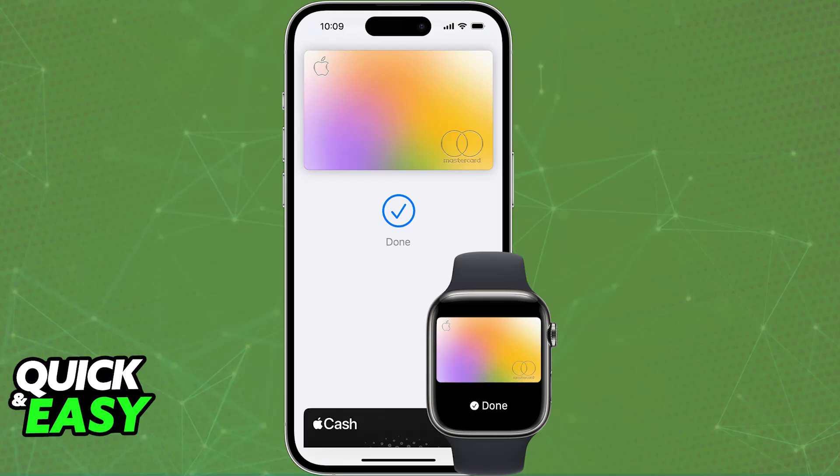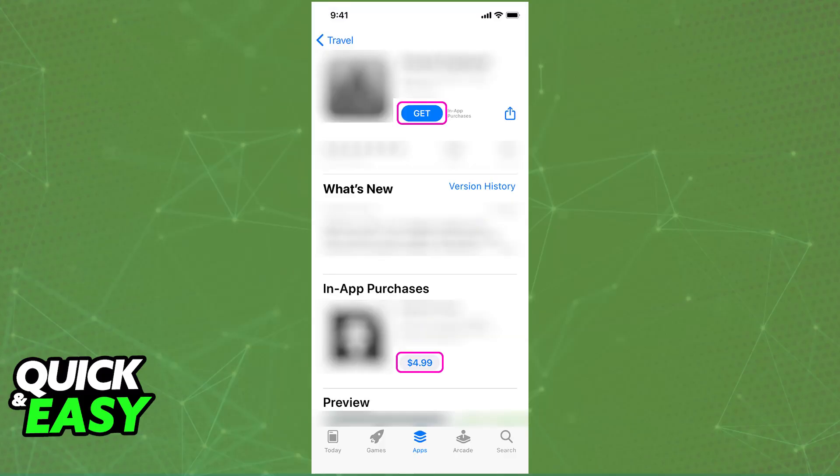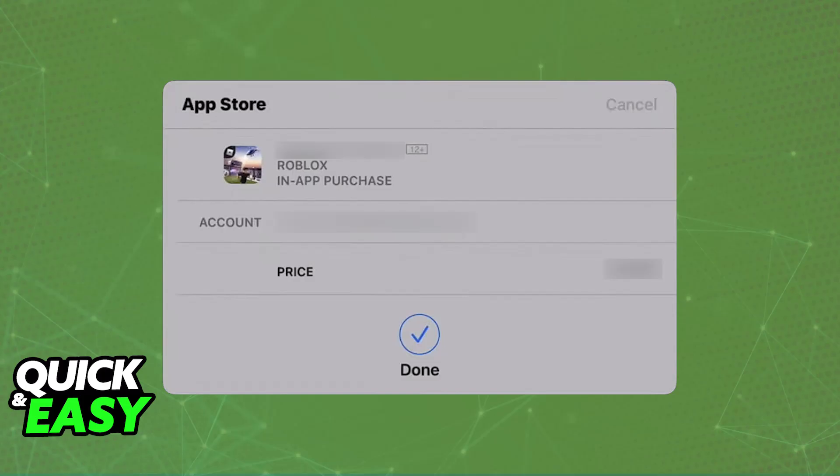Alternatively, if you want to make an online purchase, proceed to checkout, make sure that Apple Pay is available as a payment method, and select it from the options. A prompt will appear on screen, and you can authenticate with Face ID or Touch ID. Choose from any of the cards you registered in your Apple Wallet to complete the purchase.